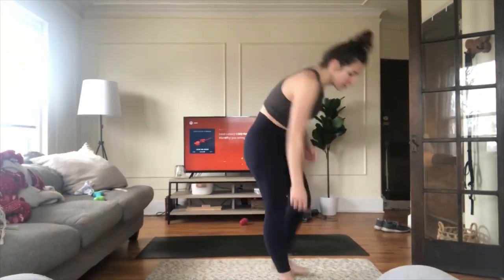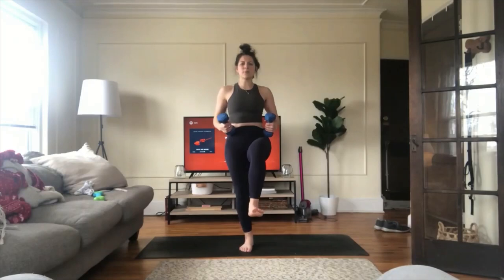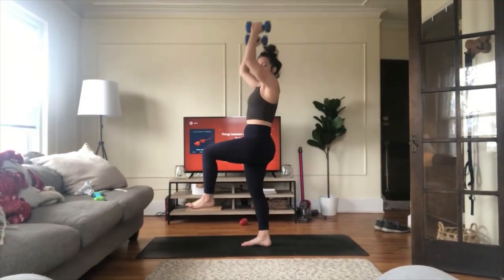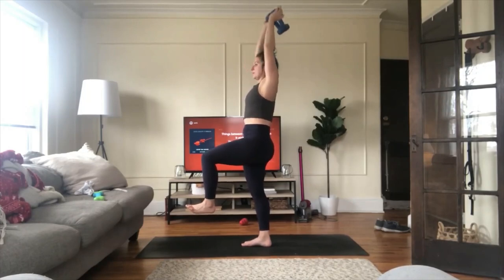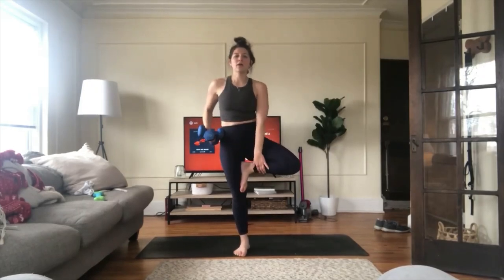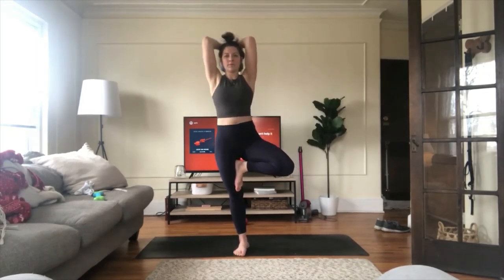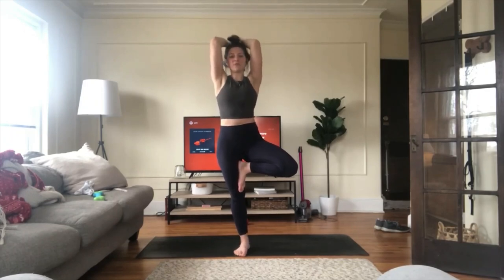Good work! Skull crusher series — grab your weights, light or heavy. So your left leg is going to go up — knee in line with your hip. Bring your weights above your head — overhead triceps. Lift your weights up, lift, lower. Keep your left leg up the whole time. Option: put your left foot on your inner thigh or calf for tree pose. Eight, seven, six, point your elbows forward, five, relax your shoulders, four, three — one-legged deadlift in two, one.